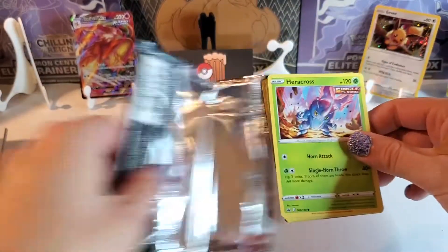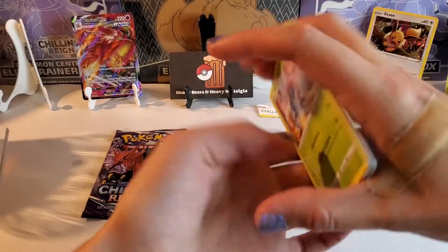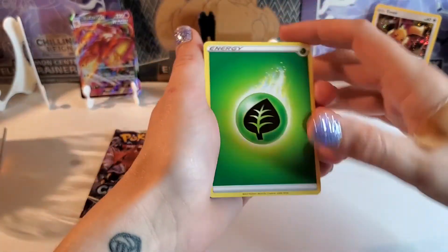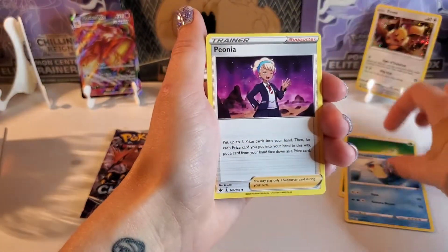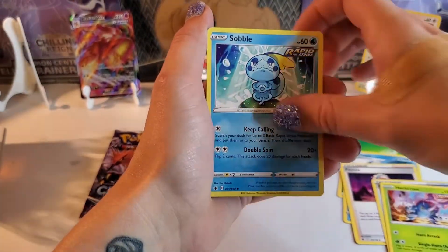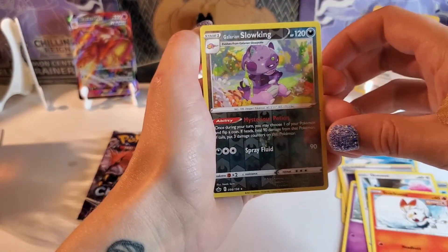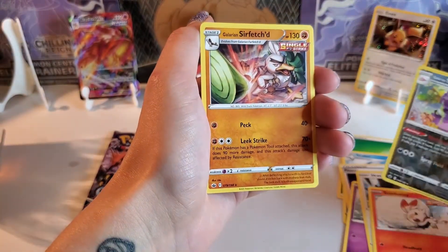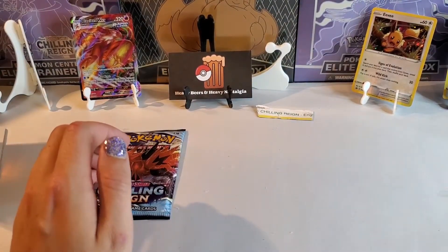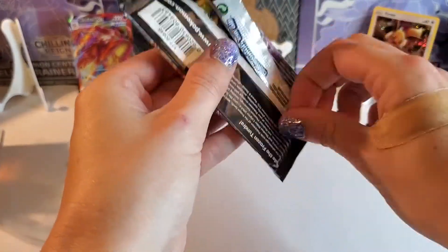That one was sealed. Nice Heracross to start it off. I will say these cards do look sweet — the Chilling Rain ones. They really do. They're pretty sick. Urshifu, Jason. Pyroar. Fire resistant gloves. Heracross. Sobble gang — that's my first Sobble I think. Galarian Slowpoke — that's a rare. Galarian Sirfetch'd. Interesting. So one ultra rare hit thus far — in 12 packs. That opened really easy.